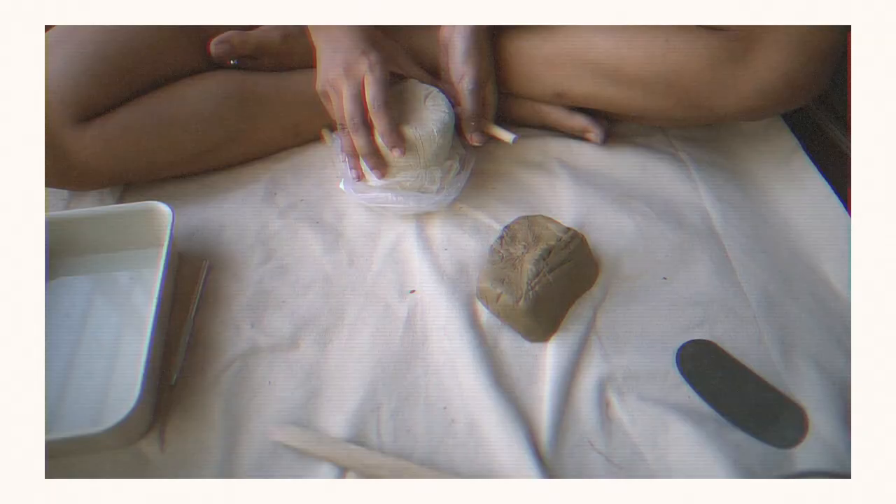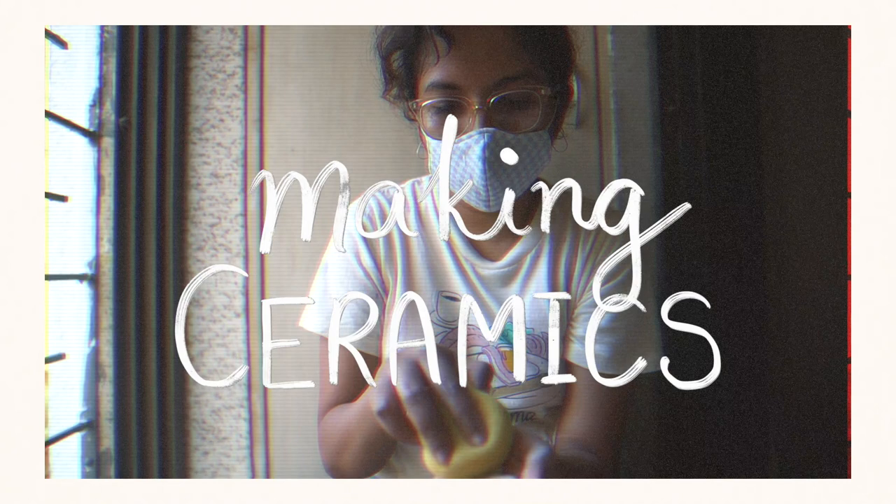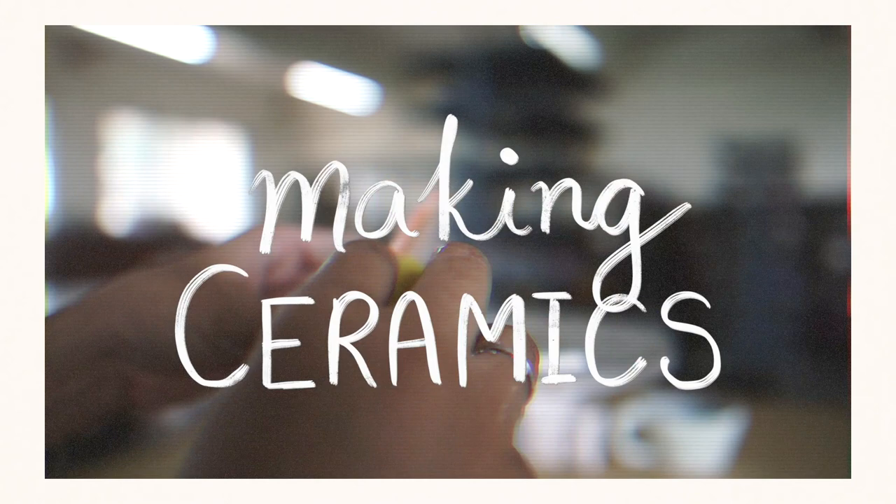In today's video I wanted to document the process of creating ceramics at home and in the studio, right from starting out with your wet clay, to hand building some really cool stuff, firing it twice, and then of course I'll show you my final pieces.